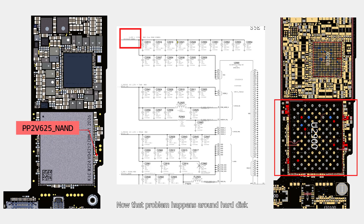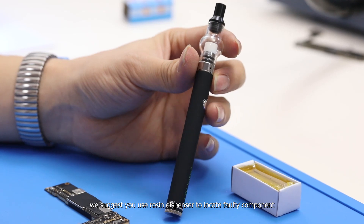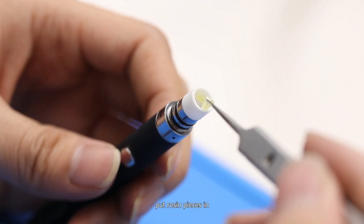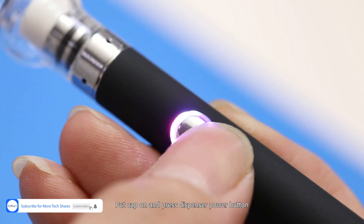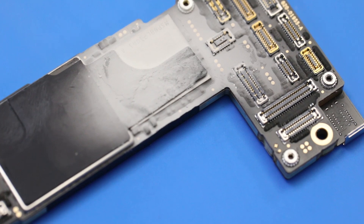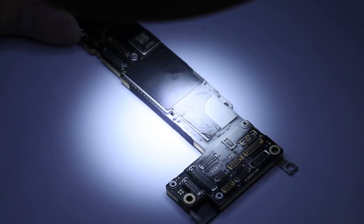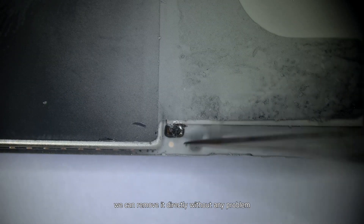The problem is around the hard disk area, so we don't need to separate the board this time. If you don't have a diagram at hand, we suggest using a Rosin dispenser to locate the component. Open the dispenser cap, put Rosin pieces in, and press the power button — you can see the Rosin pieces start melting. Put the cap on and press the dispenser power button. Move the dispenser nozzle around the 40 components to make sure Rosin covers them. Apply 3.6V on the power supply circuit and we can see one capacitor melt immediately — that is the short-circuited capacitor and the reason why the iPhone won't power on. Because it's a hard disk 2.65V filter capacitor, we can remove it directly without any problem.